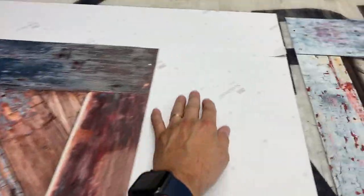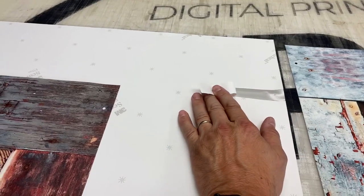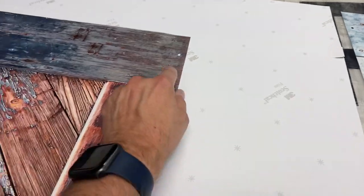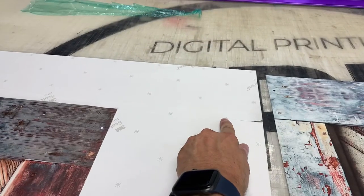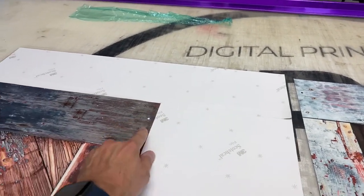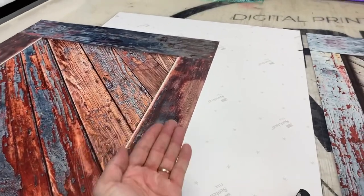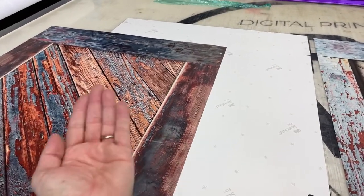On the backing, we cut one-inch strips. This is the corner right here. When you're installing it, you remove the backing and line it up. The vinyl will wrap around the front.